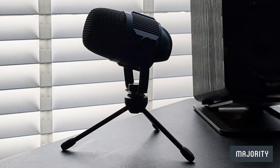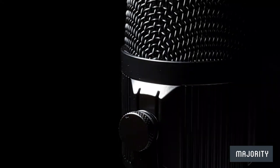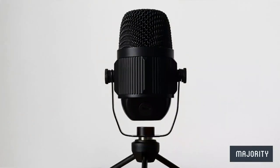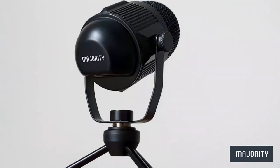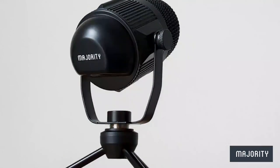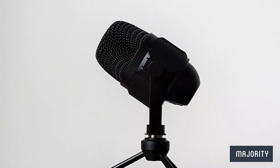Now usually this is the point where we do the official not-so-official sound test. But plot twist — I've actually been using the RS1 to record the entire voiceover for this video. I really didn't want to make anyone's ears bleed with my awful singing, so hopefully you've been able to get a good idea of the overall quality throughout this video.